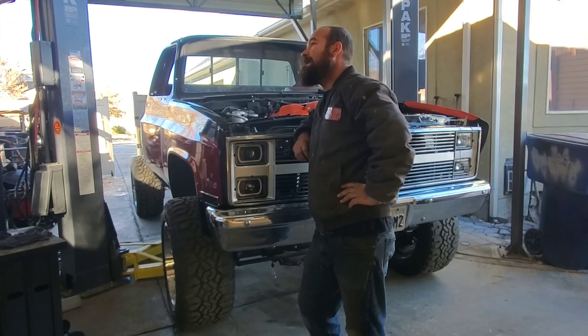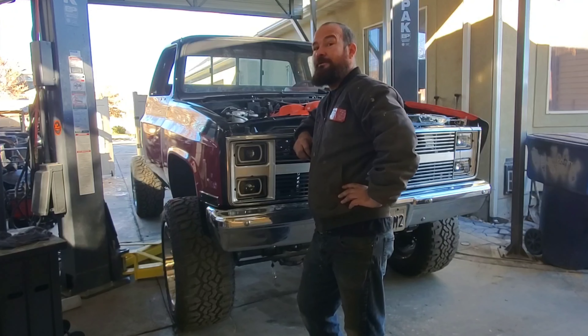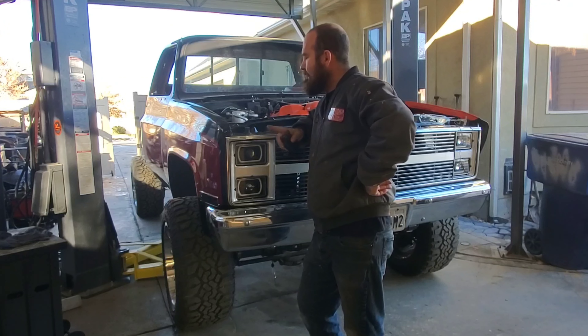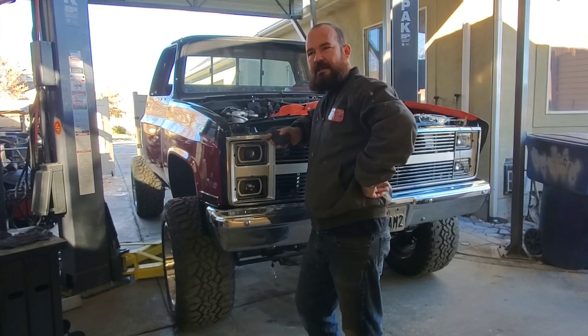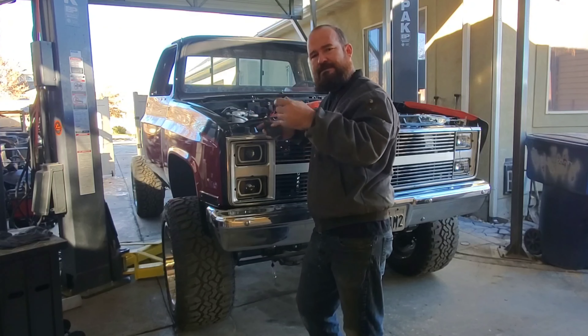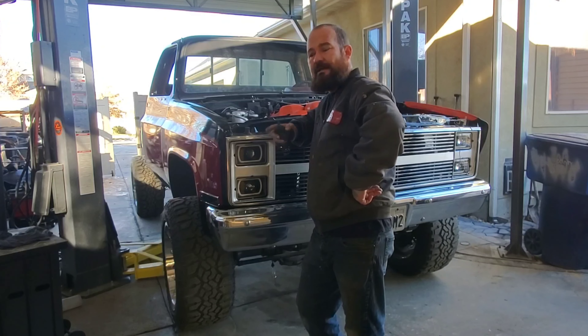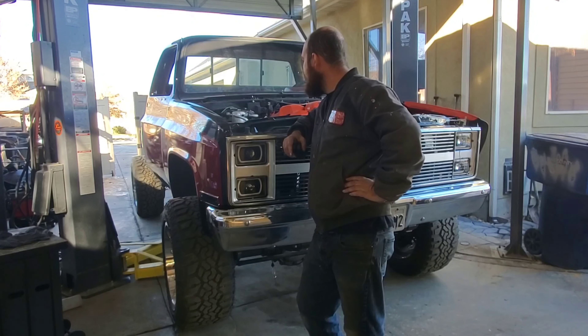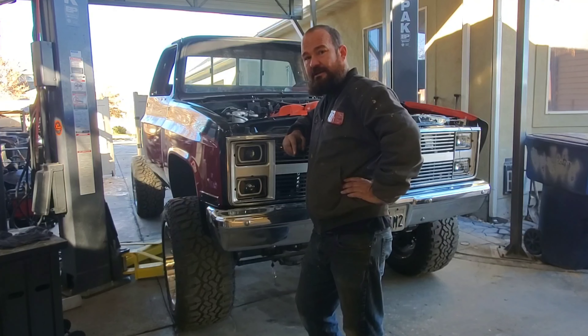Hey guys, today's a nice day - it's like 40 degrees right now so I figured I'd better take advantage of this warm weather to get the truck on the lift outside, get the brakes done, bend some brake lines, and then bleed the brakes. Then I'm gonna throw part of the exhaust on - I'm gonna make part of the exhaust, put it back to the axle, so that when I put the bed on later I can get the rest of the exhaust buttoned up. That's my goal today.